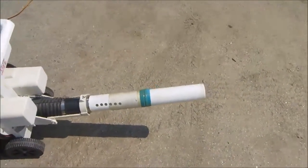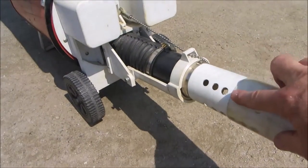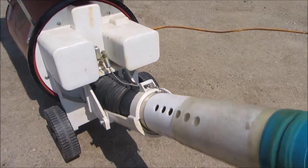Velocity can be adjusted by moving the sleeve back and forth to cover up holes. Height can be adjusted with a chain, up and down.